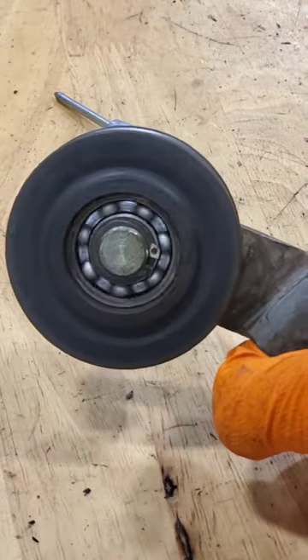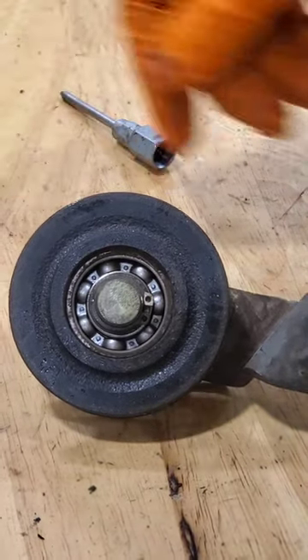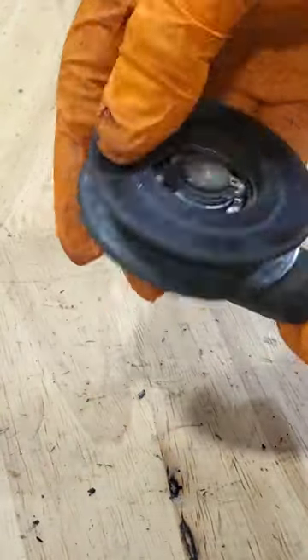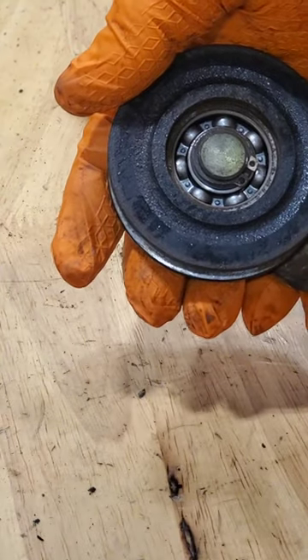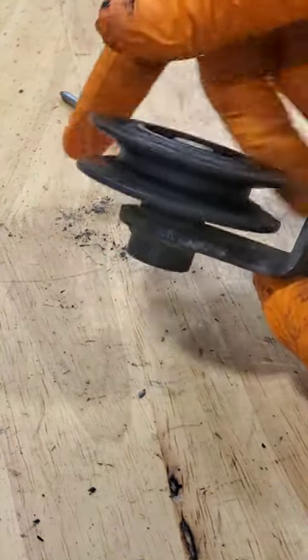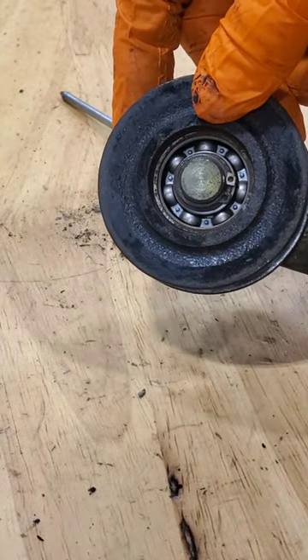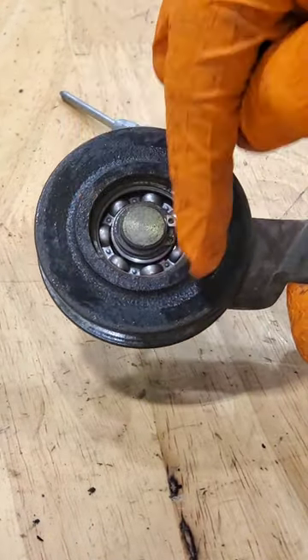The bearing is still in good condition, but you ask yourself: why not just replace the bearing? Very doable — however, the bearing coming off this part, the likelihood of it coming out easily is low and the likelihood of breaking the part is very high. It's a $10 bearing but a $100 pulley, so it is worth the 20 minutes.